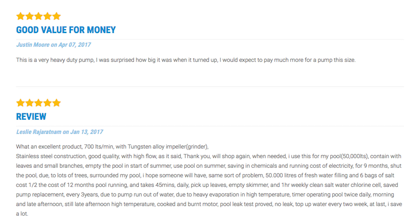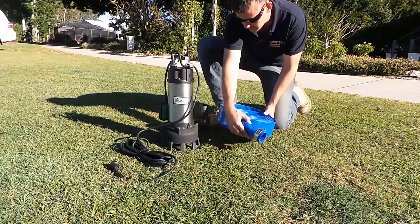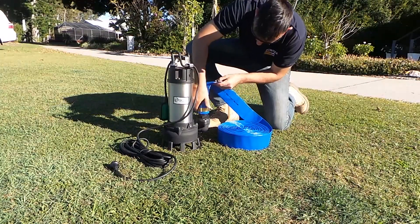This unit is supplied with a two inch female BSP threaded outlet, and a two inch hose tail is also included. Here we are attaching a two inch lay flat hose directly to the pump.